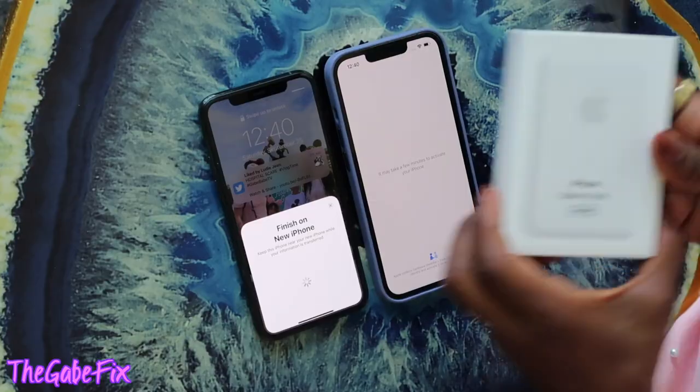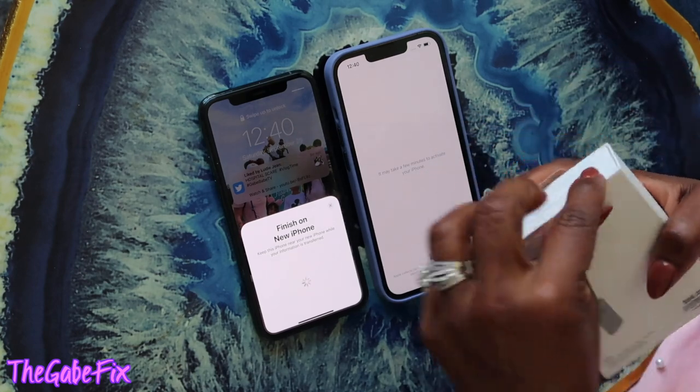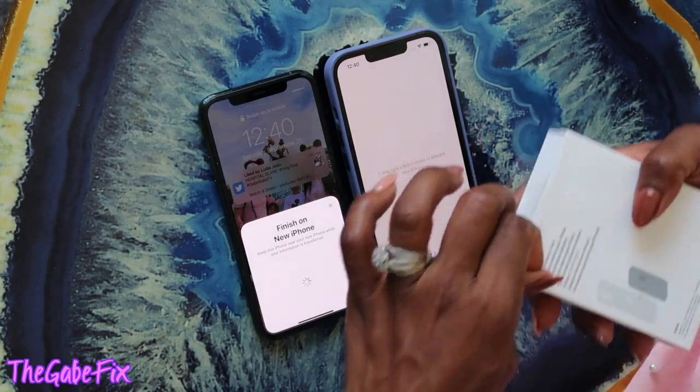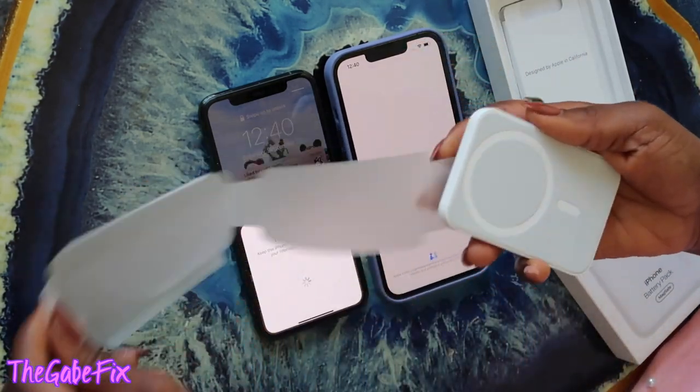The new cool thing about these phones is they have an eSIM, which I'd never heard of before. Apparently you can have two lines — even a business line — all connected to the same SIM. I have to call my carrier and activate the eSIM, which is different for me. Anyway, let's get back to this battery pack — the MagSafe battery pack. I think you just stick it on the back of your phone.